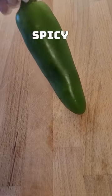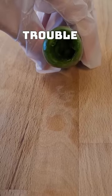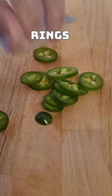We're doing a pepper video, because these spicy bad boys can give home cooks some trouble. Safety first. We're going to be making them into rings like this.